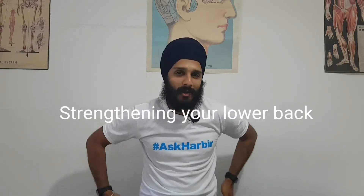Hi, I'm Harbeer from Ask Harbeer and today's question was sent in by Maan Gagan. The question was about exercises to strengthen your lower back.